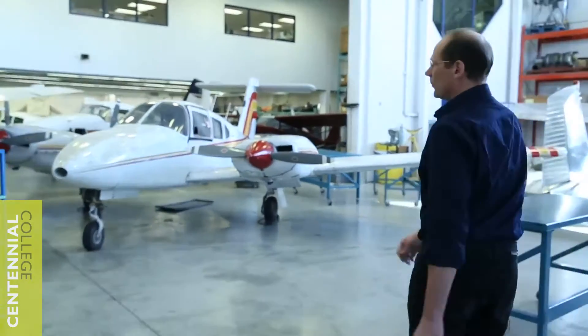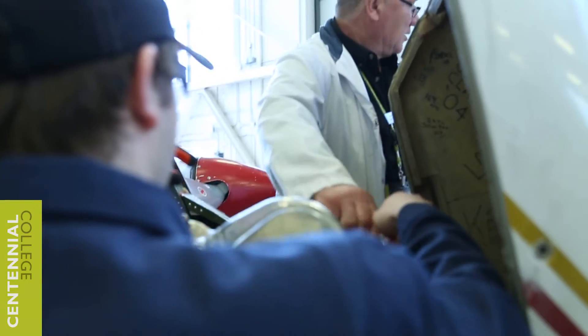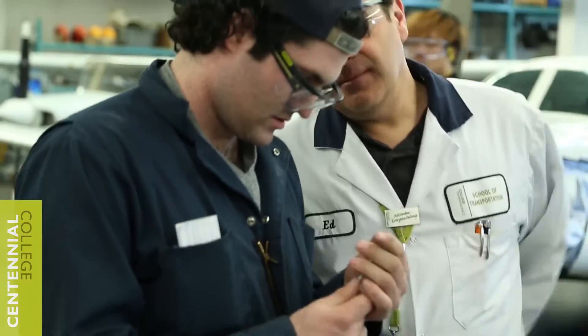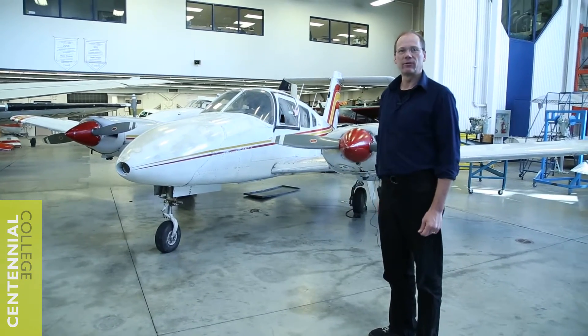This aircraft that you see right here is a Piper Seminole. It's used a lot, and in the second year, third semester, students have the opportunity to do an engine removal and reinstallation. That project entails removal of the engine, a full inspection of the mounts and the engine itself. They reinstall the engine, write up any snags that they find, and simulate actual logbook entries associated with it as well.